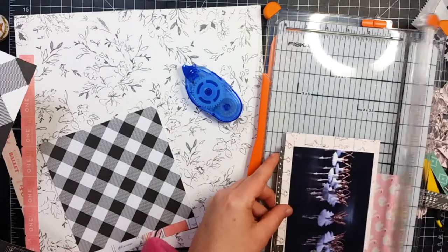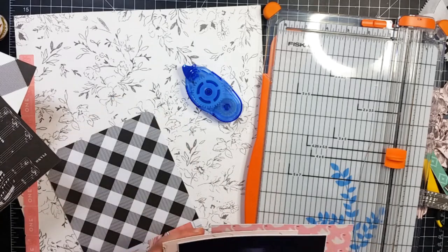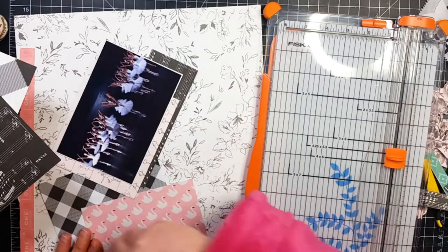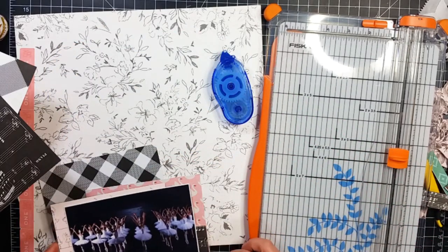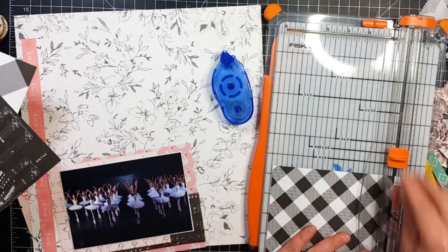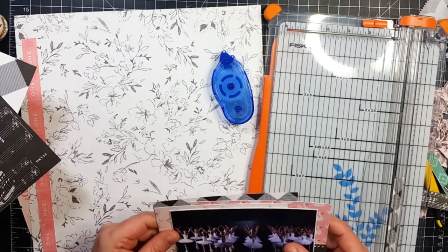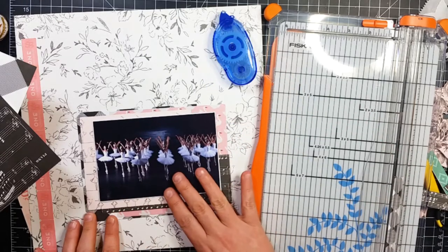I pulled out this swan paper because that's perfect for Swan Lake, but as you can see from the pink tone of the ballet paper and the swan paper, they are completely different and I didn't like that. You will see here in a little bit — I come back and rip that paper right off of there because I end up going with the more soft tone of that ballet paper.